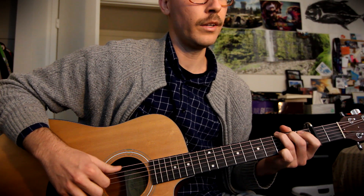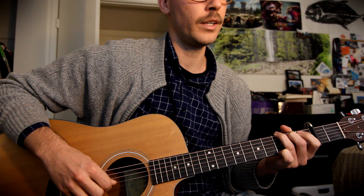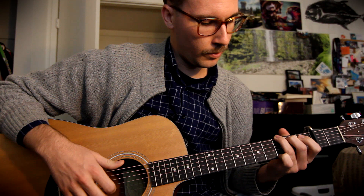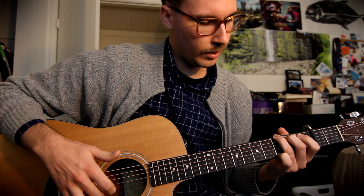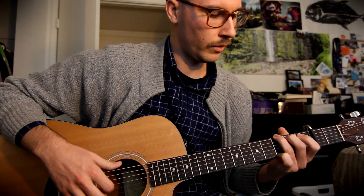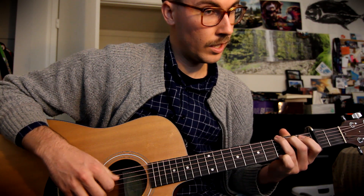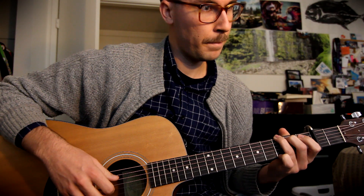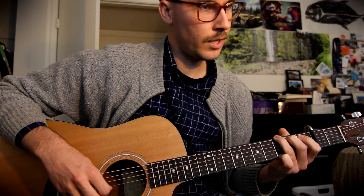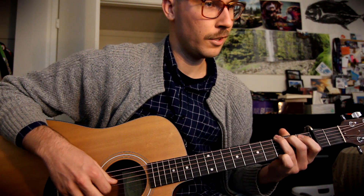The basic picking pattern sounds like this — counting: four E and a one and two E and a three and four E and a. We're always going to play the middle finger on the B string first, and then the G string second. So it goes: one and E G, E B D G, E D E B D G.